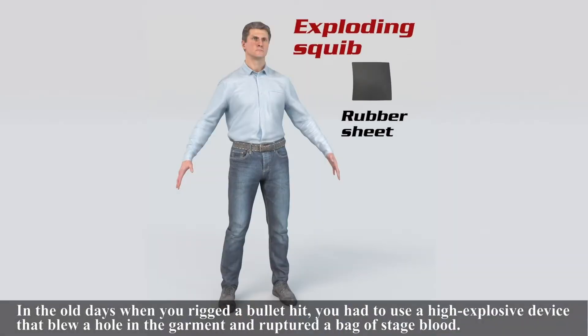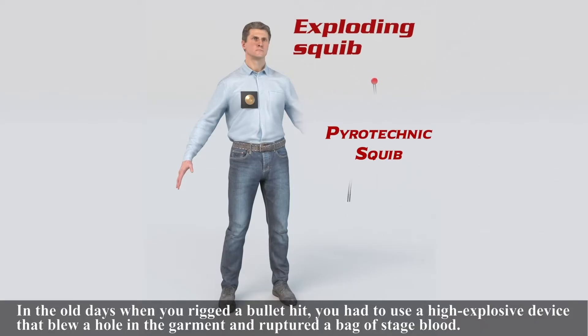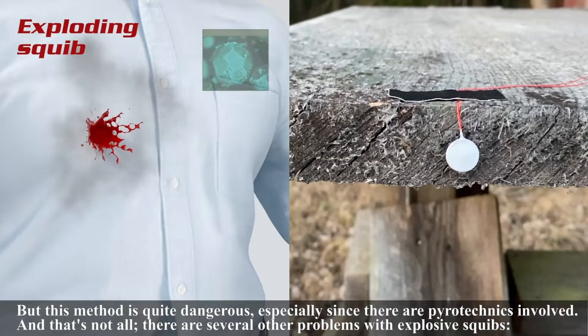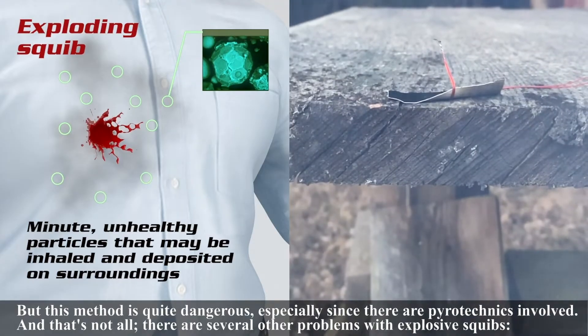In the old days when you rigged a bullet-hit, you had to use a high-explosive device that blew a hole in the garment and ruptured a bag of staged blood. But this method is quite dangerous, especially since there are pyrotechnics involved. And that's not all — there are several other problems with explosive squibs.